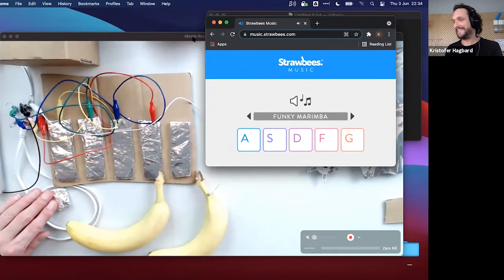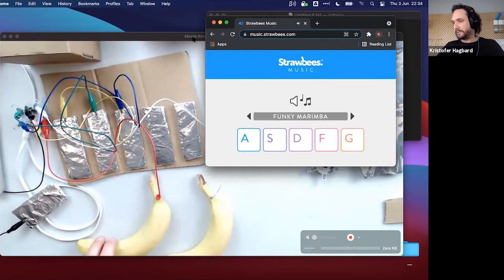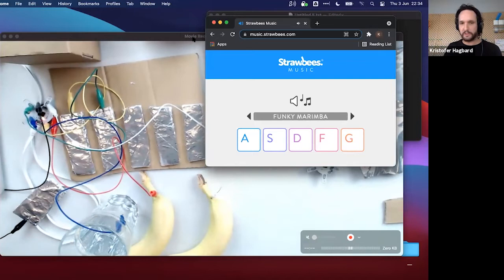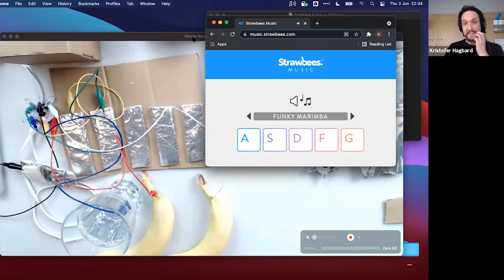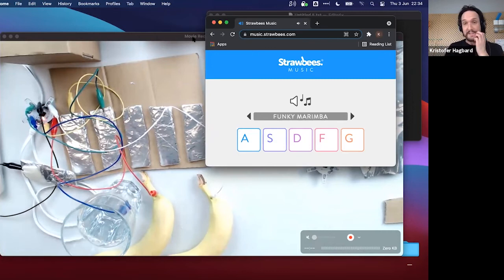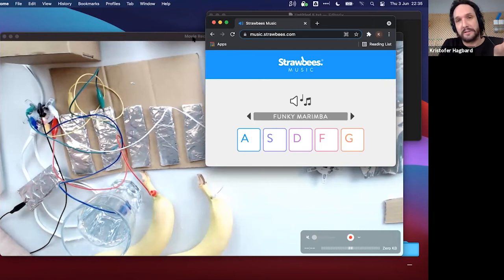Switching out the metal alligator clips for other conductive objects — like a glass of water. Holding the ground clip while touching the water triggers the notes. It's pretty stable and works well. There are a lot of different sound sources available. Right now we're using our own Strawbies Music because it's easy to see what's happening, and you can change sounds.